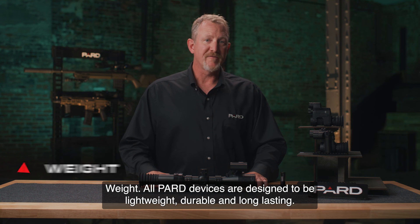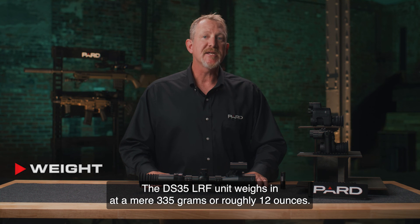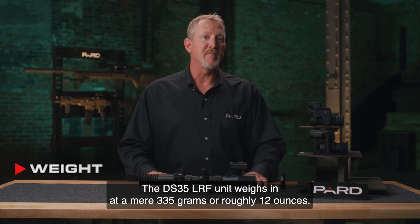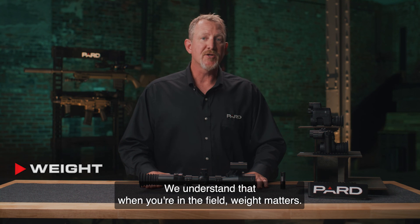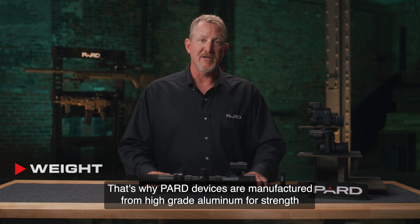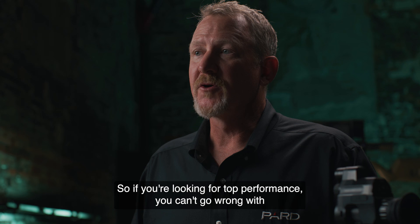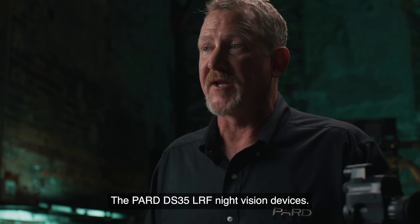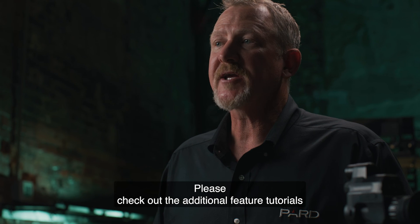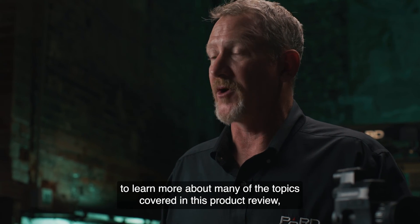All PARD devices are designed to be lightweight, durable, and long-lasting. The DS-35 LRF weighs in at a mere 335 grams, or roughly 12 ounces, and is manufactured from high-grade aluminum for strength and minimal weight. If you're looking for top performance, you can't go wrong with the PARD DS-35 LRF night vision devices. Please check out the additional feature tutorials to learn more about the topics covered in this product review.